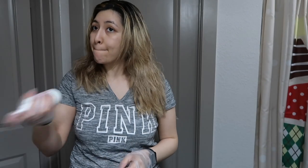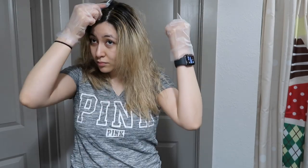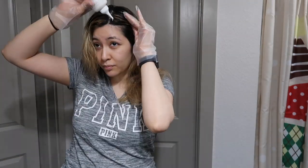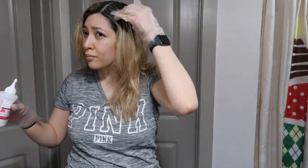I mix the dye and I'm going to start sectioning. I know normally you start at the bottom of your hair, but in my case I'm going to start at the top because that's where I have the most brassiness and all that yellow, so I want to get that first. I'm not going to do all of my hair at once — I'm just going to do the roots first.